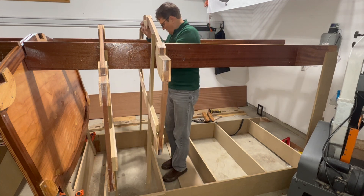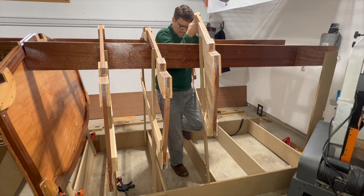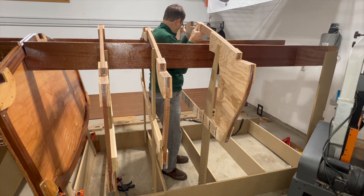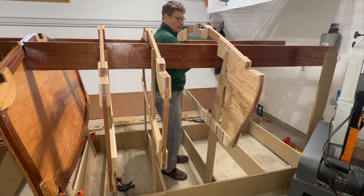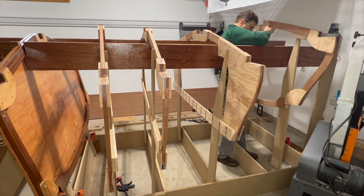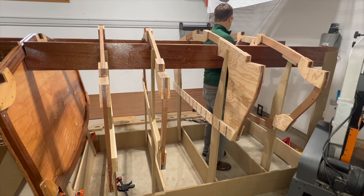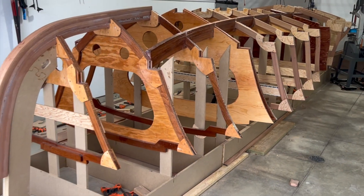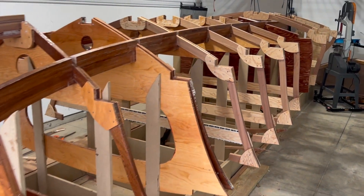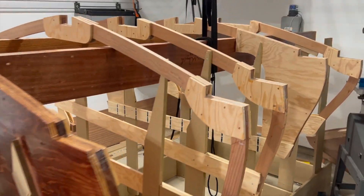That does it for frame 9. In our next video we'll be notching and attaching frames 11 through 13 onto the stringers. And as you will see, setting the height of the frames without bulkheads in place is a little bit more challenging. Until next time, cheers!